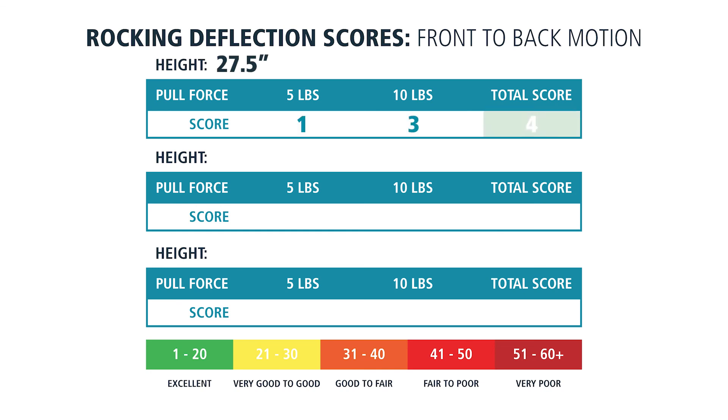For the front-to-back wobble, the Grizzly scored in the excellent range for the first two height positions, and in the very good to good range at 46 and a half inches.